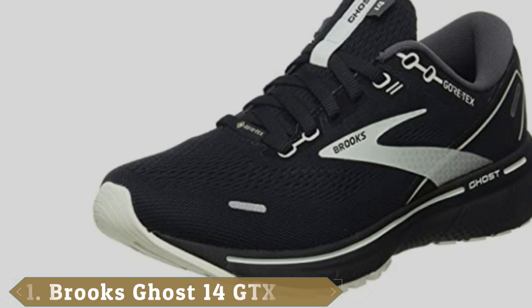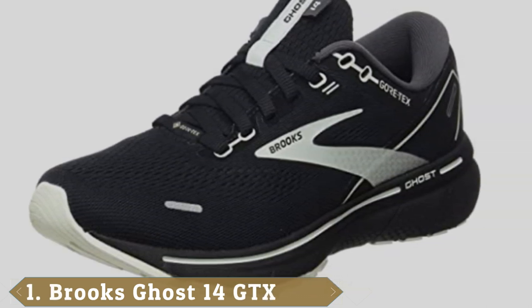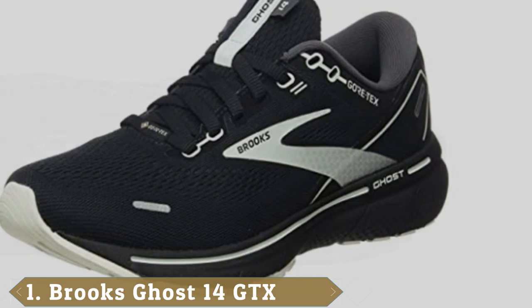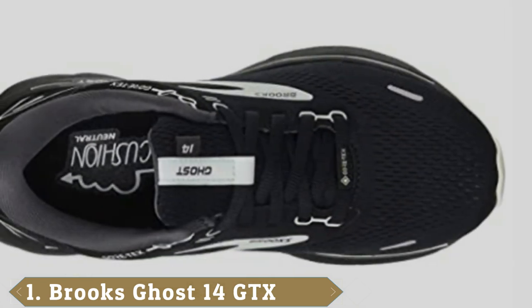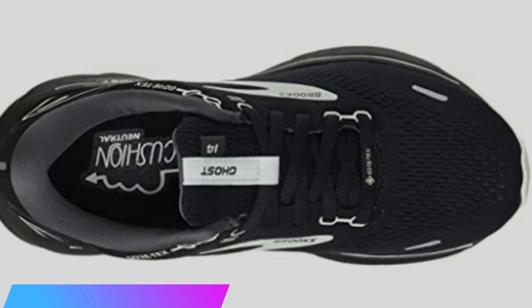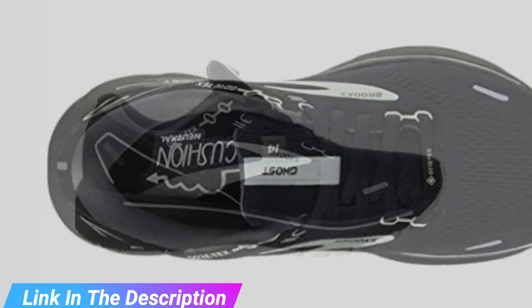At the first position of our list, we have the Brooks Ghost 14 GTX. Modeled after the popular Brooks Ghost 14, the GTX version is made for wet and sloppy conditions. These shoes guarantee to keep your feet dry by using a Gore-Tex membrane that protects your feet from water without restricting air circulation.